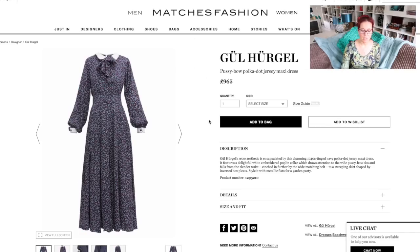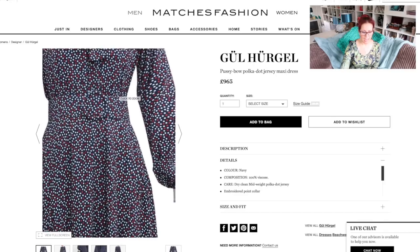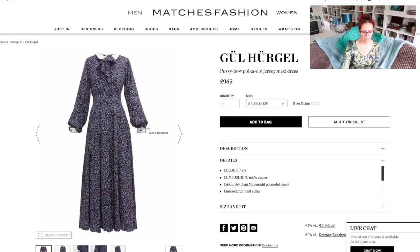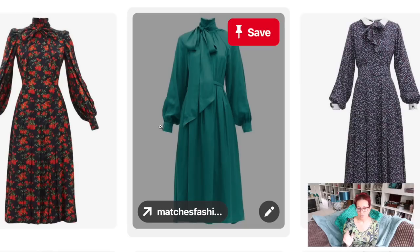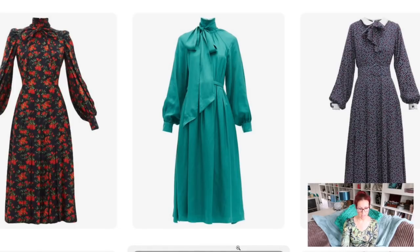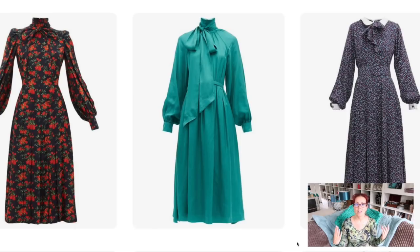The third one is from Gül Hürgel — I follow them on Instagram and their Instagram is inspiration goals. It's a pussy bow polka dot jersey maxi dress at £965. It has a little Peter Pan collar and a bow, a matching belt, and little cuffs that match the collar with embroidery details. These three dresses are so similar to me: the two outer ones have set-in sleeves, the Erdem has raglan sleeves; two have high necks, this one has a collar — but the sleeves are the same, the skirt shape is the same, and the overall silhouette is very similar.